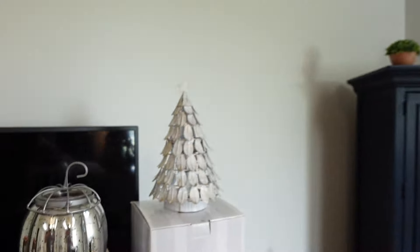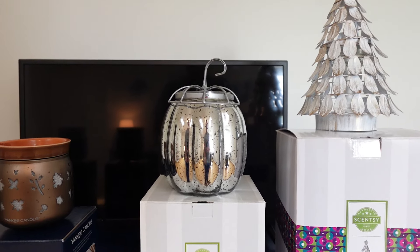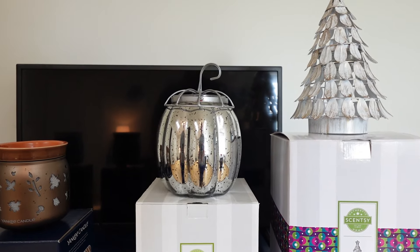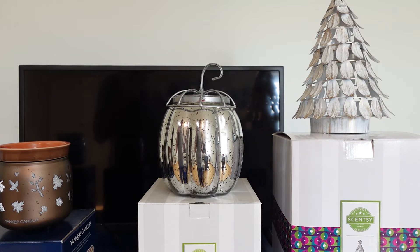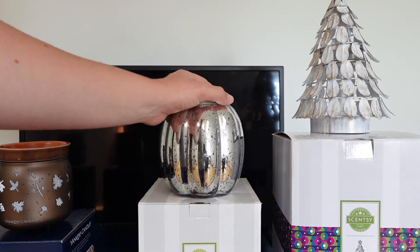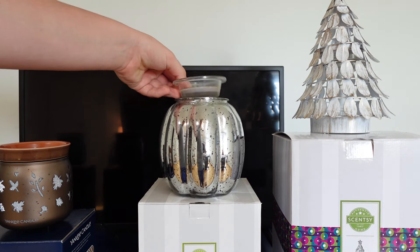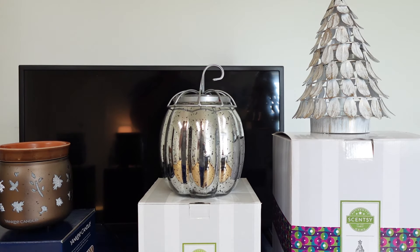Now let's look at my Scentsy warmers. The first one is called the Fall Fairy Tale warmer. I got this one last fall and it's just so beautiful — it has a mercury finish that gives it a stunning glow. I love how it looks when lit up. It's got a little pumpkin topper and a glass wax dish, and it works really well with my fall decor.